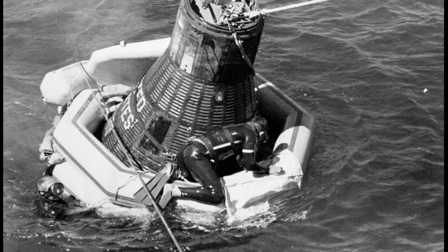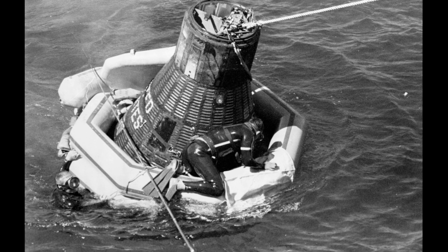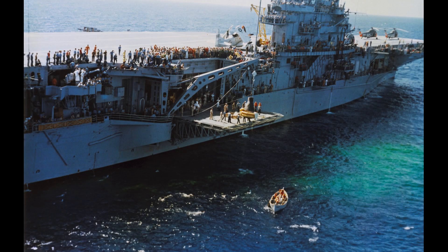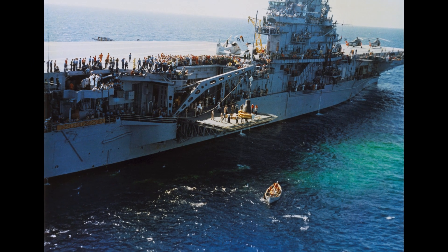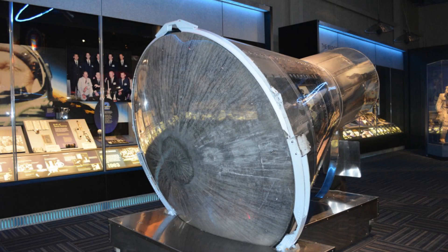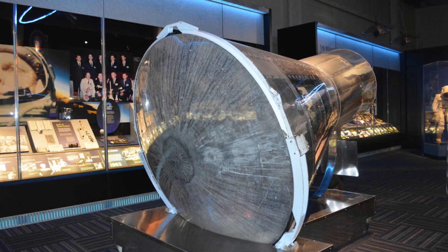Schirra remained on board for three days of medical tests and debriefing before disembarking. The spacecraft was offloaded at Midway Island, transferred to an aircraft, and returned to Cape Canaveral for analysis, with the long-term intention of putting it on permanent display. The spent Atlas booster re-entered the atmosphere on October 4th, the day after the launch, and burned up. After display at the U.S. Space and Rocket Center and Johnson Space Center, the capsule was moved to the United States Astronaut Hall of Fame near Titusville, Florida, and has most recently been placed on display at the Kennedy Space Center Visitor Complex's new Heroes and Legends Hall.